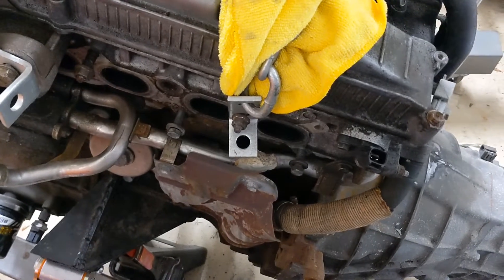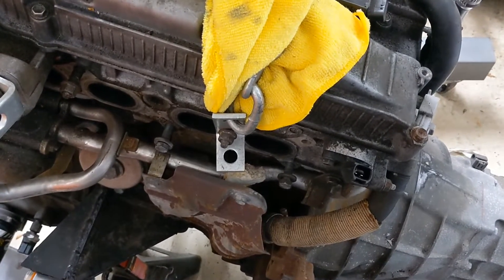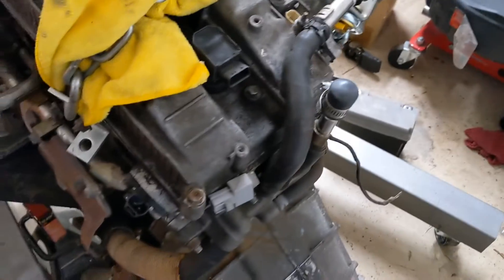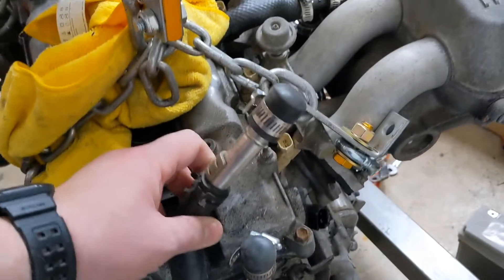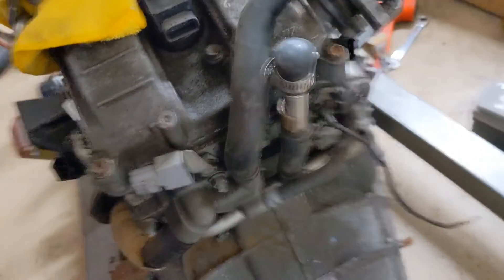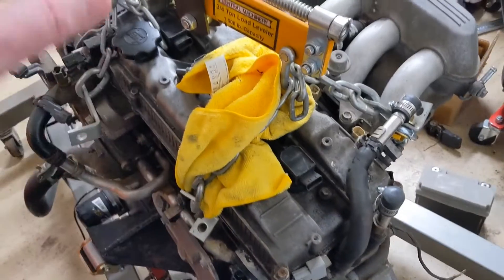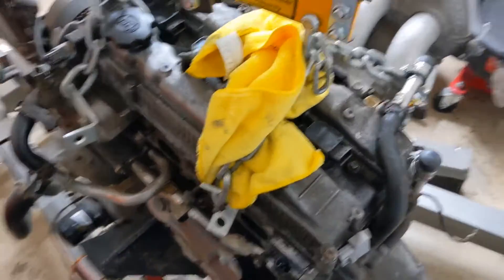There are a couple of reinforced plugs available that I found from HPS — I'm waiting for them to come back in stock. What I'll do is put the plug down here, get rid of all that putty junk, and plug up the throttle body thermostat.